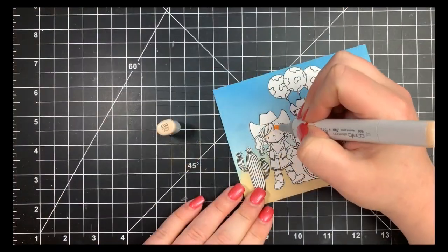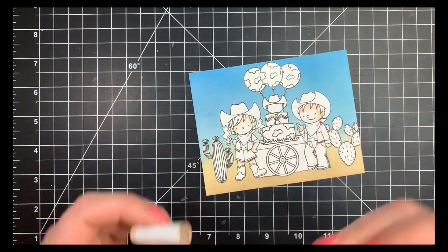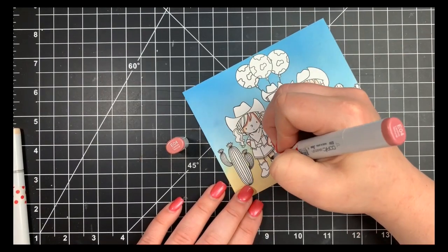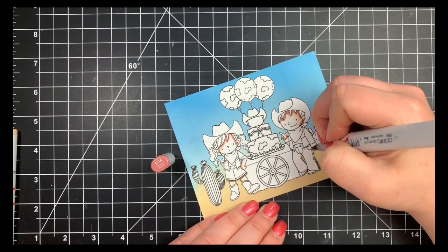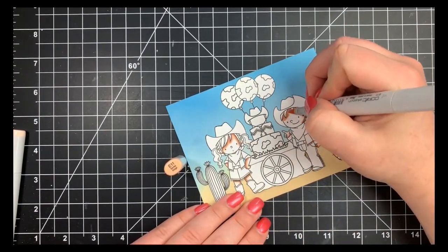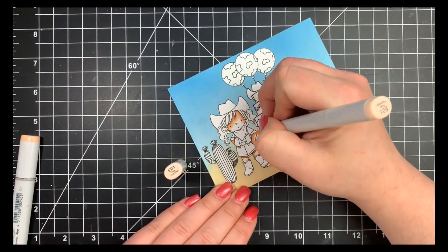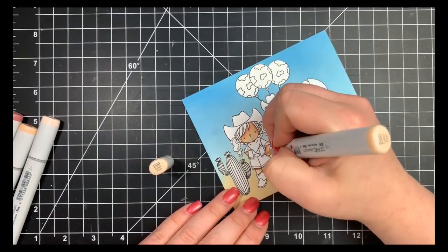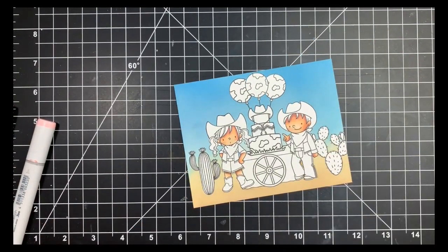Next we're moving on to coloring, and I've sped this up a lot — before speeding it up this video was going to be 42 minutes long. If you don't care about the coloring and just wanted to see the scene building, all I do is add a sentiment at the end. I'm starting with my skin tones as always, using the same color combination for both figures but adding a little more of the darker colors to his face, concentrating on either side of her face, and more to the right side of his — since he's kind of facing the middle. I'm using a little more dark on him just so they're not the exact same color.